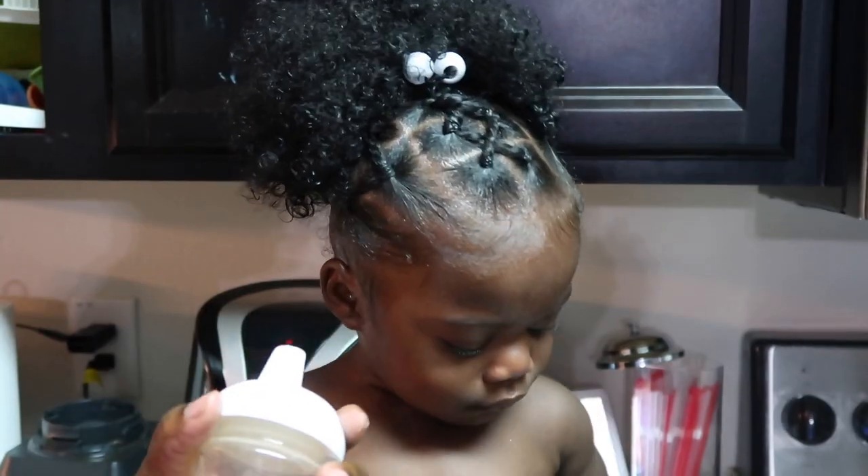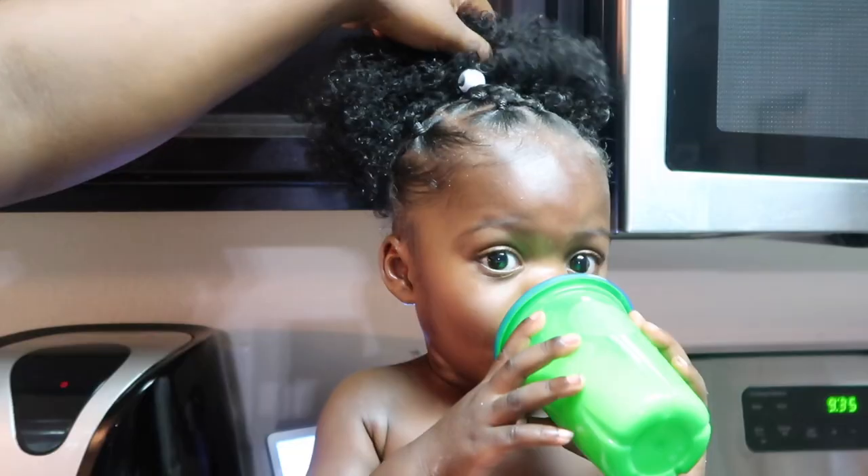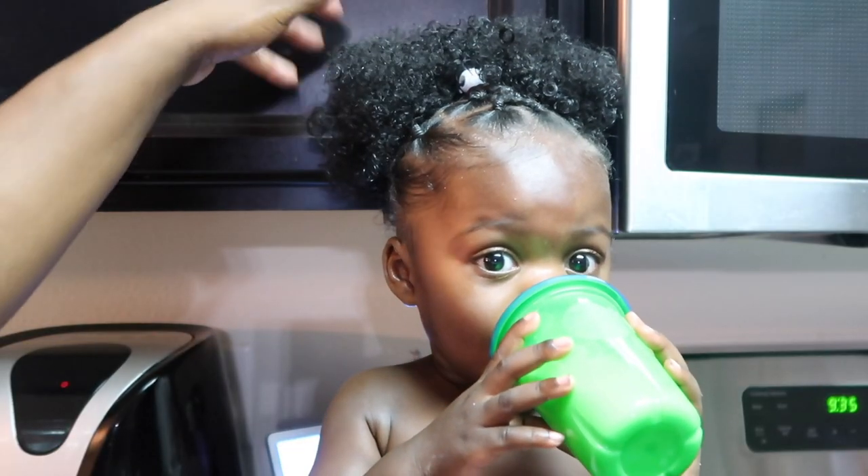All right, we are finally done and this is the finished product. I love this hairstyle! I really do appreciate you guys watching this video — we'll see you guys in the next one.